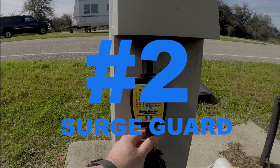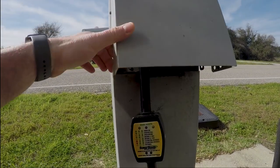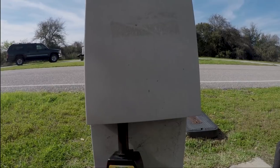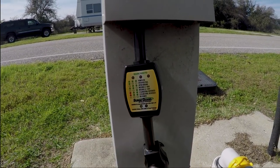One of the next must-haves is a surge guard — this one is the model 44270. This surge guard, again given to us by Walnut Ridge, is a 50 amp, but it comes in 50 amp and 30 amp. As you can see, this will tell you a lot of information about these pedestals — it'll tell you if you have open neutral, open ground, or any low or high power right when you hook up to the pedestal. That's important because a lot of these older campgrounds have older wiring.